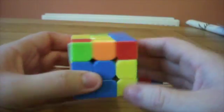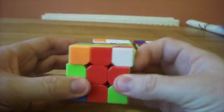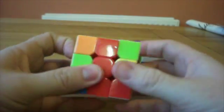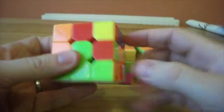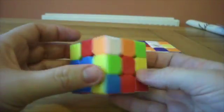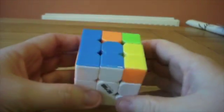So we look in the top row — there's a corner here, it belongs over here. Bring it round, do our algorithm, in it goes. This one goes in here, do our algorithm, in it goes. This one goes over here, do our algorithm, in it goes. And we've got our three corner pieces in.